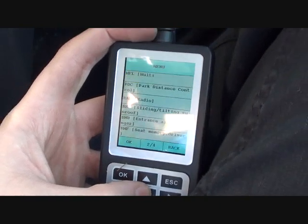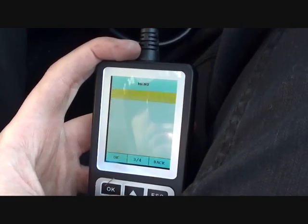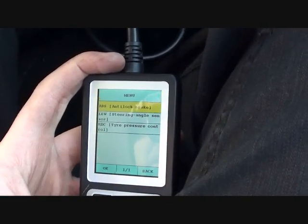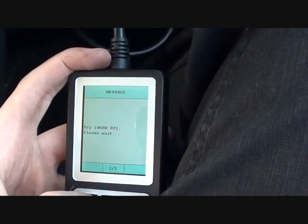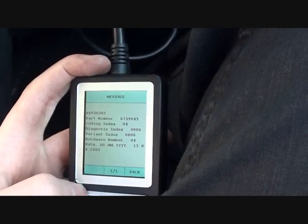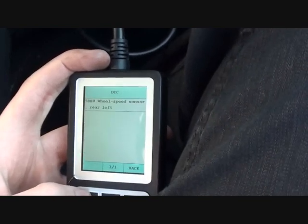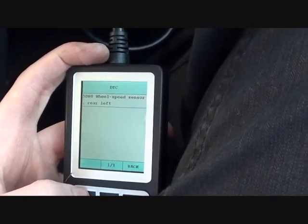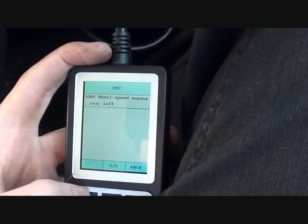We're looking for ABS — there we go. We'll confirm that and it's now searching through the ABS module for any error codes. It's given us some vehicle information and then the trouble code: it's telling us the wheel speed sensor — rear left, as you sit in the vehicle — is the ABS sensor which needs to be replaced.